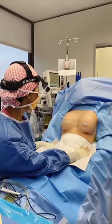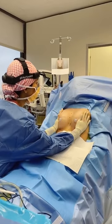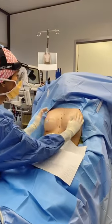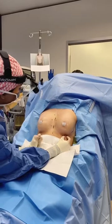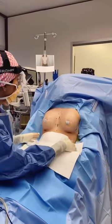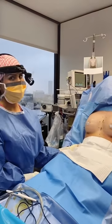She's all finished — 275cc, high profile. You can see she has great cleavage, nice and round. Her incisions are super small, right in her fold. She did great in surgery, and her results are going to get even better in a month or two.